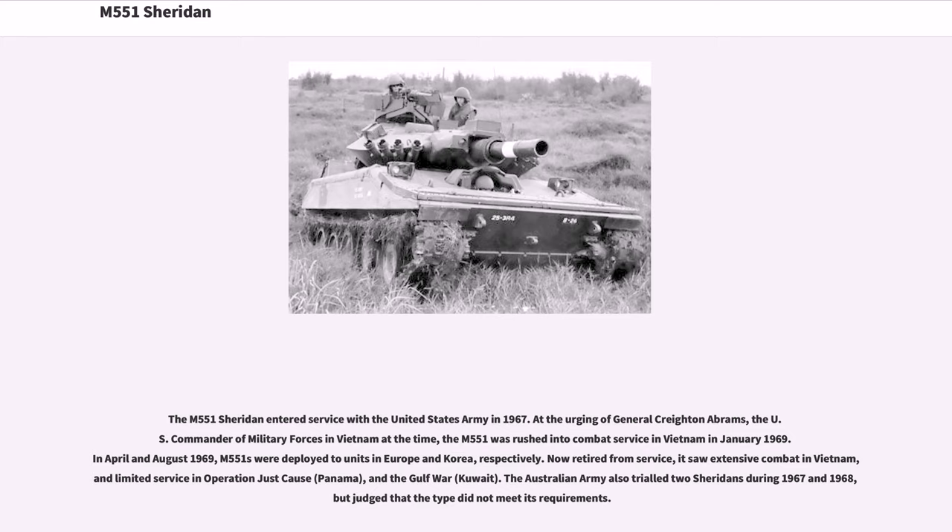Now retired from service, it saw extensive combat in Vietnam, and limited service in Operation Just Cause in Panama and the Gulf War in Kuwait. The Australian Army also trialed two Sheridans during 1967 and 1968, but judged that the type did not meet its requirements.